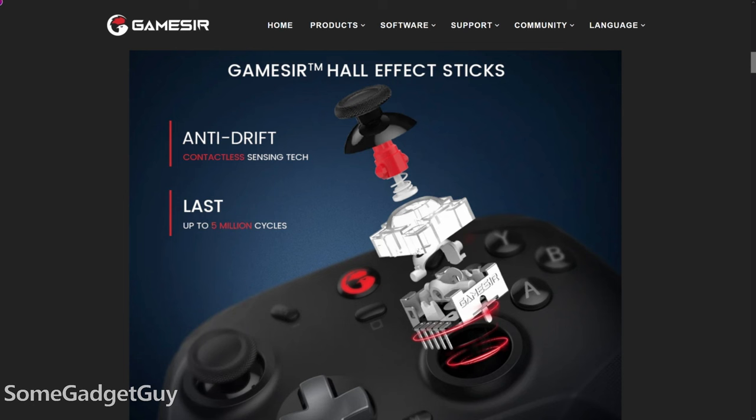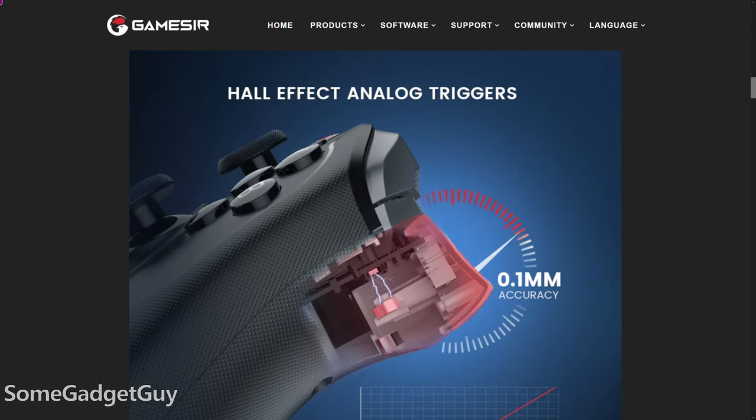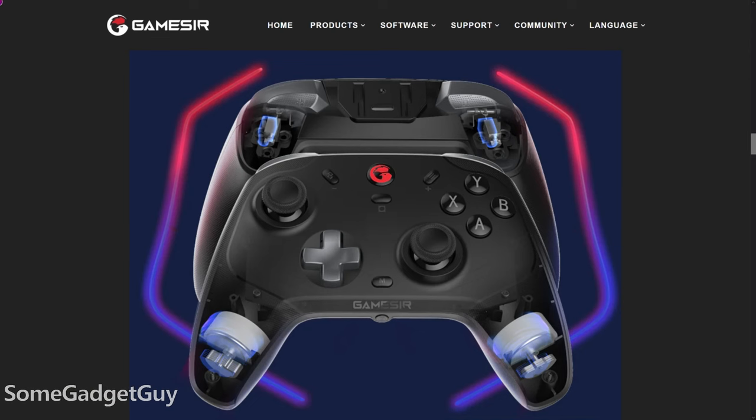The spec sheet is on point. We have hall effect sticks, so we shouldn't have to deal with stick drift over the life of the controller. Also, hall effect triggers with dual mode for linear control, or you can set it to a hair trigger with vibration motors in the triggers and in the grips.